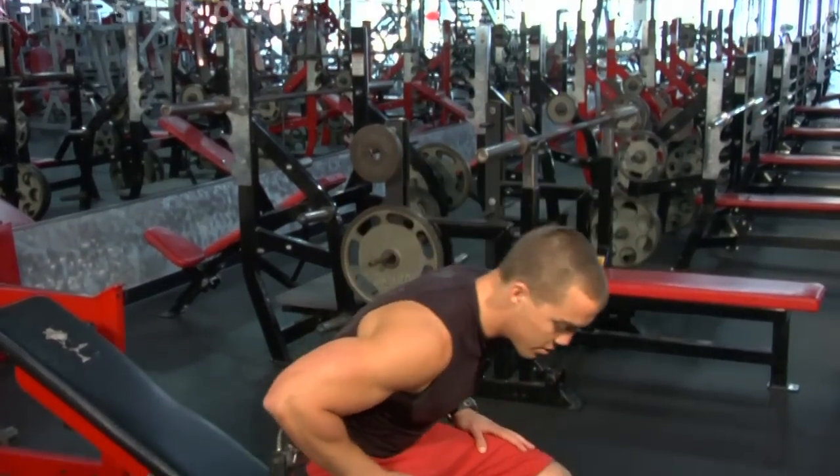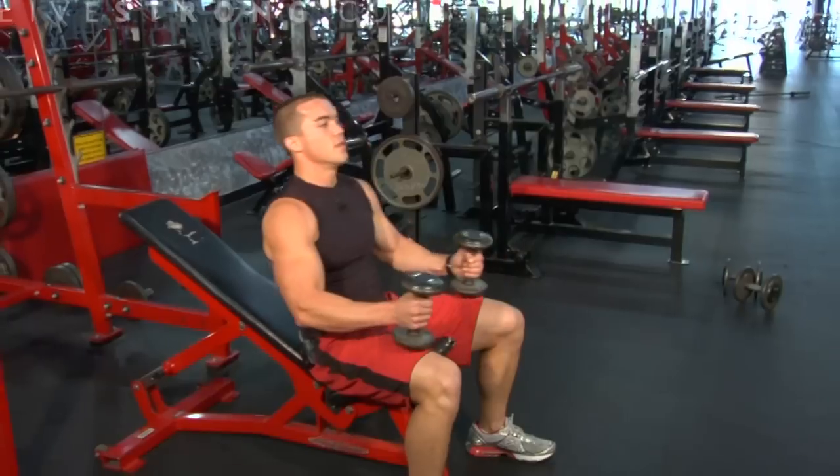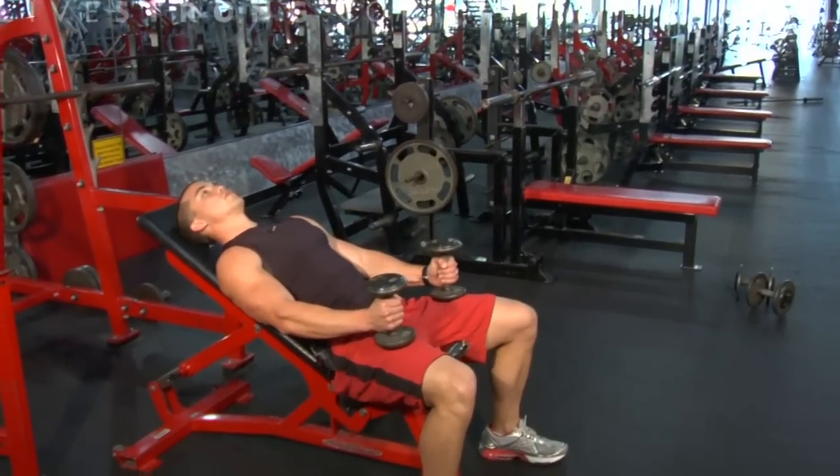Take a seat on the bench. Keep your feet firmly planted on the floor. Reach down, grab your dumbbells, lay back onto the bench, keeping your back flush with the back pad.